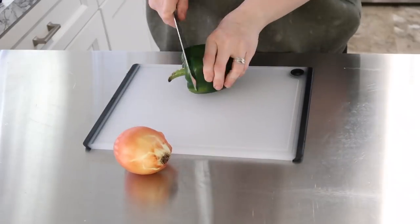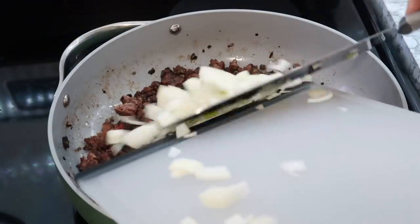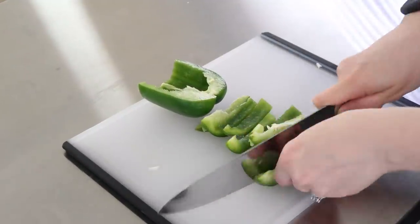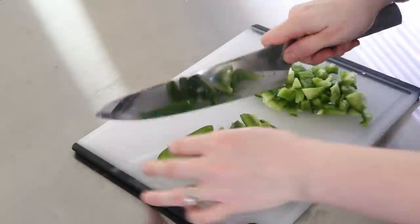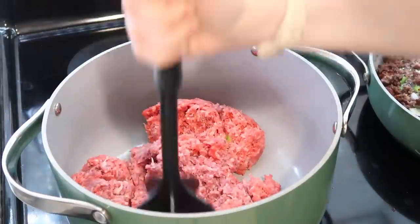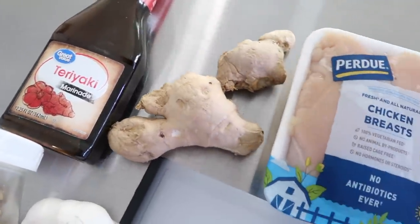To add to that ground beef I started earlier, I chopped up a green bell pepper and an onion and added those in. We're making something traditional — baked spaghetti — which my daughters have been begging for. I decided to find a way to dress it up a little bit. I also put some meat in my big pot to do chili a little later in this video.